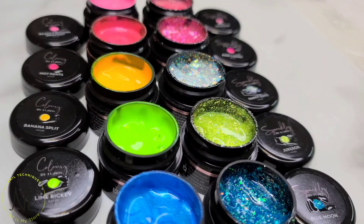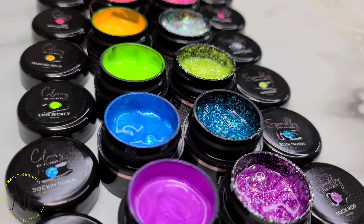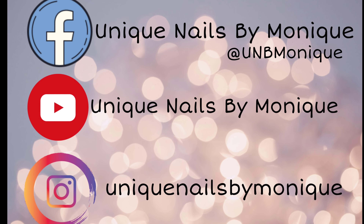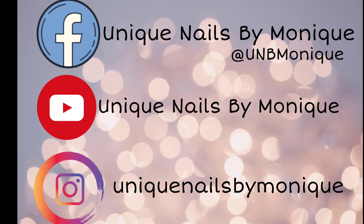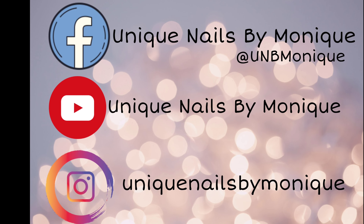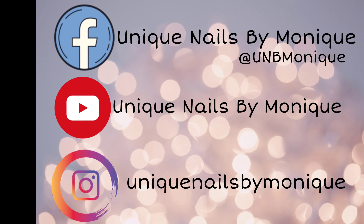Thank you guys so much for joining in today's video. I hope you enjoyed it and we will see you next time. Please let me know down in the comments which color you would like — I'd like to know because I personally love them all. So thank you so much again. Bye!